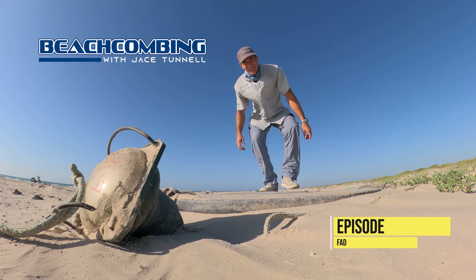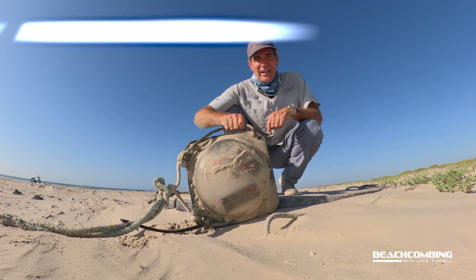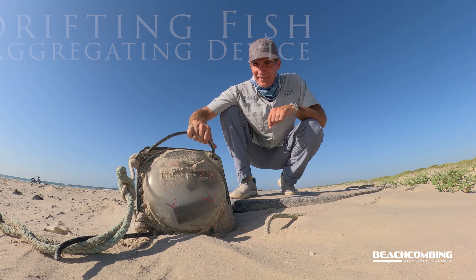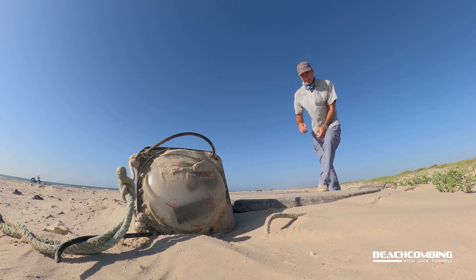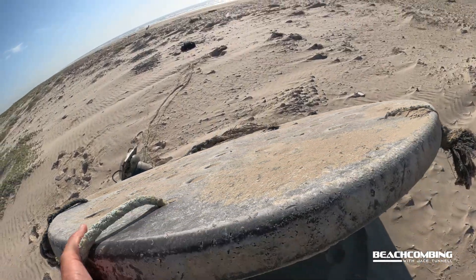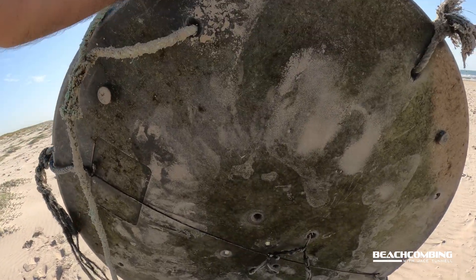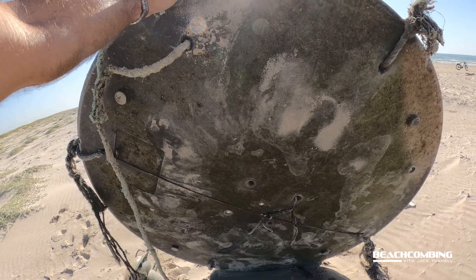Jace Tunnel here. Check it out — we got a fish aggregating device. I'm going to tell you all about them. This here is the beacon. This here is the kind of floating device that would have nets and stuff hanging off of it.